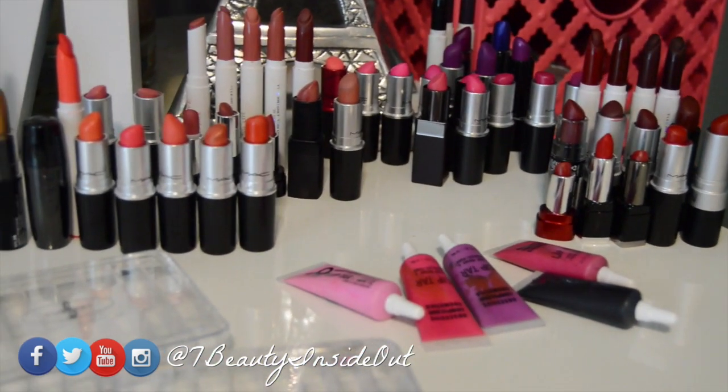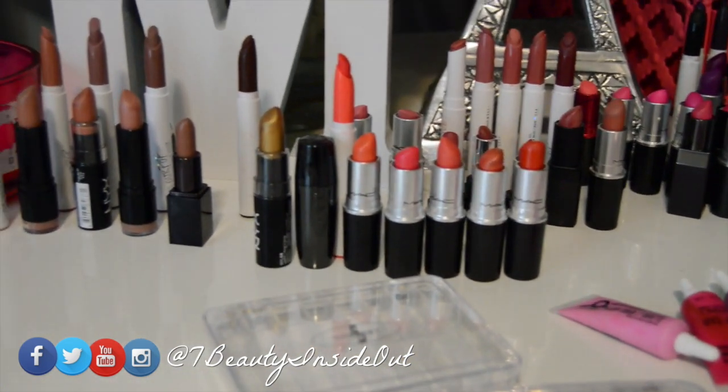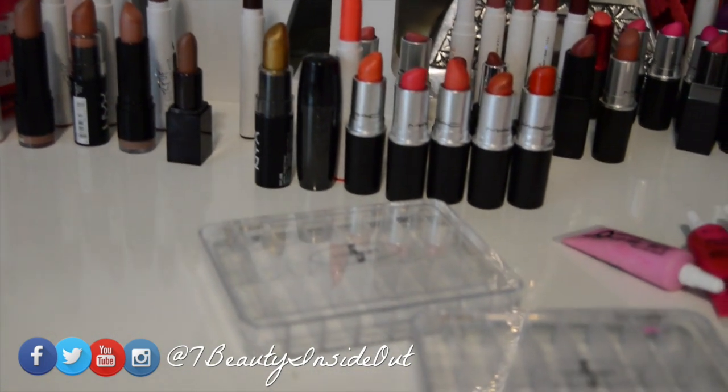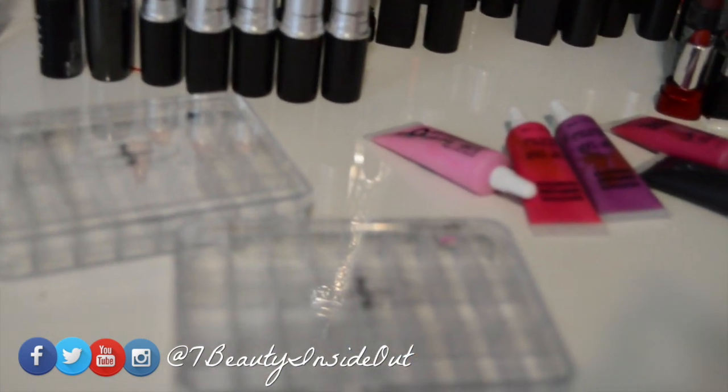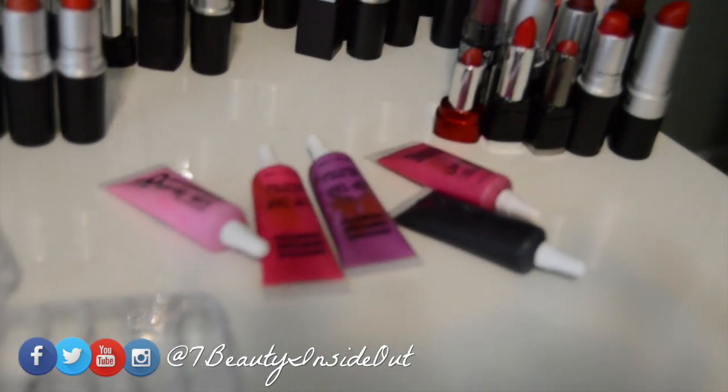Make sure you have all of your lipsticks out that you want to actually melt down. You need some paper towels. You can use a spatula or a knife. You need to have the containers that you want to use. Let's get started.